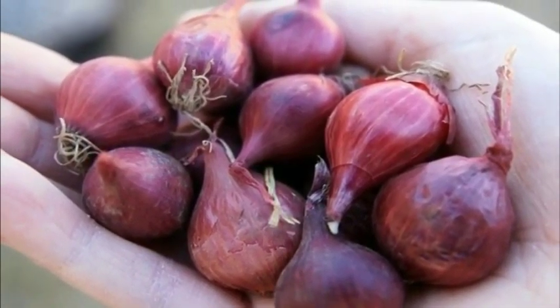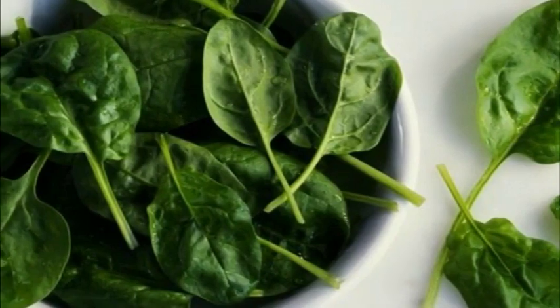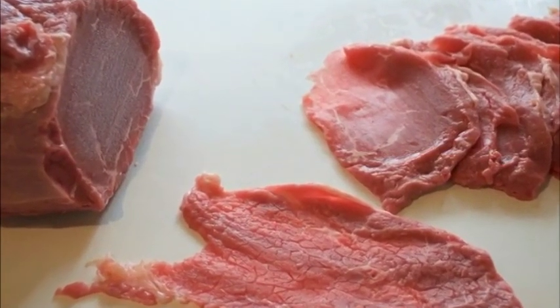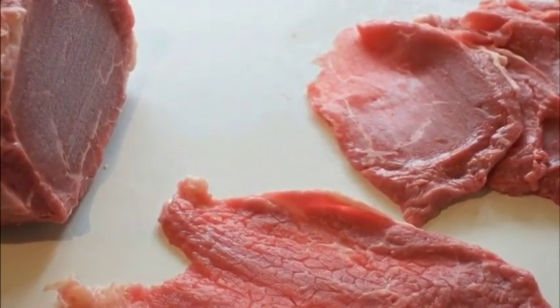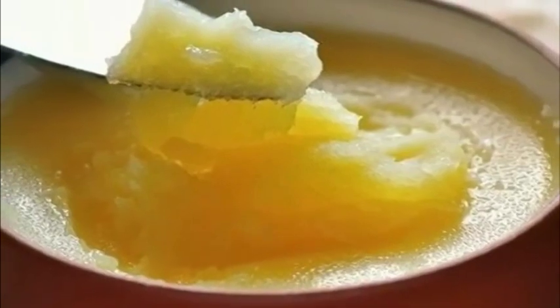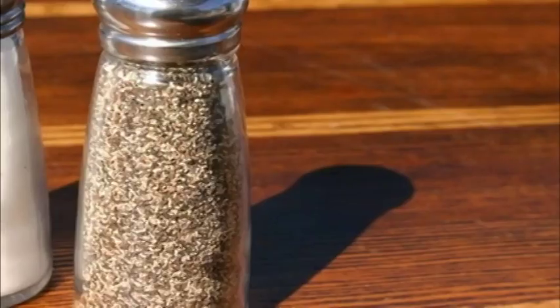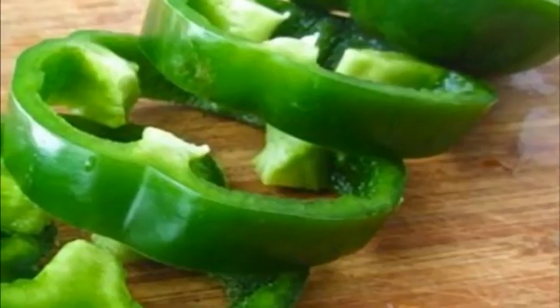5) one cup fresh baby spinach — 30 grams (1.1 ounces); 6) one quarter cup sliced bacon — 30 grams (1.1 ounces); 7) one tablespoon ghee or unsalted organic butter; 8) salt and pepper to taste.